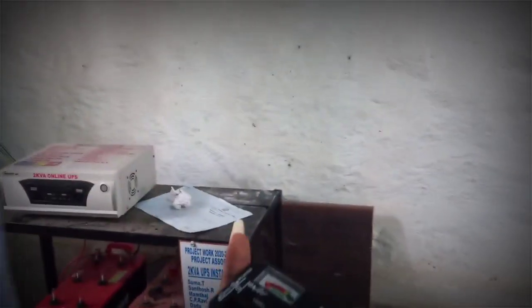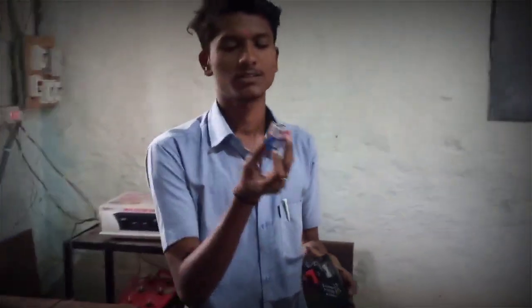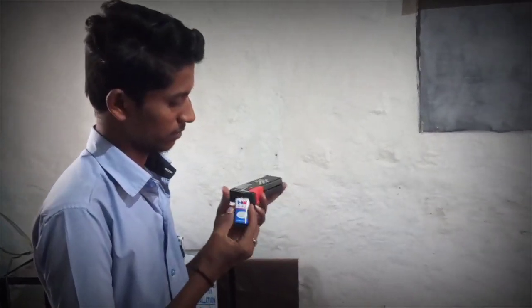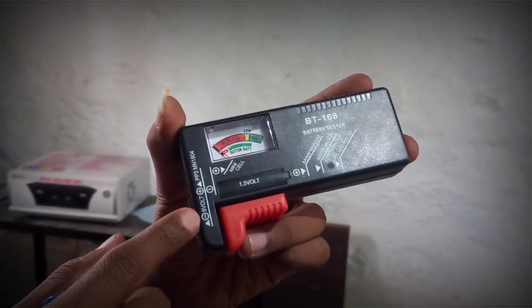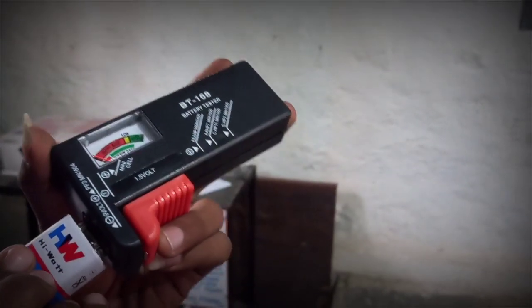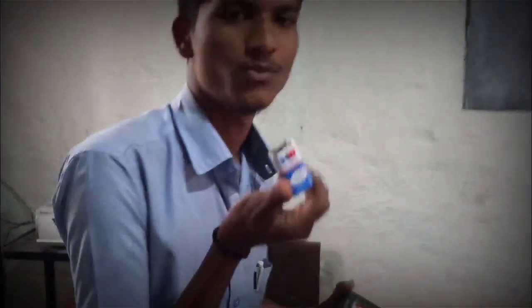We will also use this battery, but sometimes it's not working. Let's check the 9 volt battery — it's called a high watt battery. Here we have positive and negative terminals. Positive is on the upper side and negative is on the downside. This battery condition is very poor — it needs to be replaced.